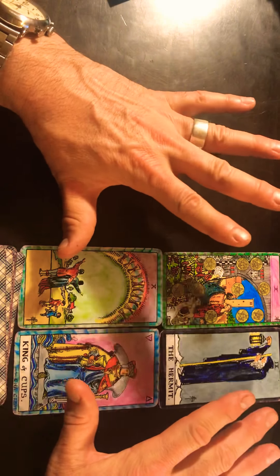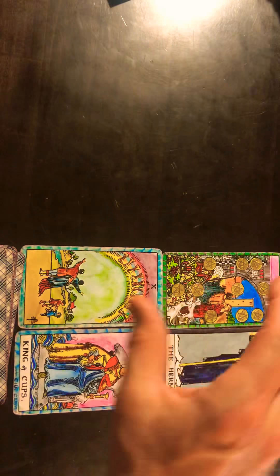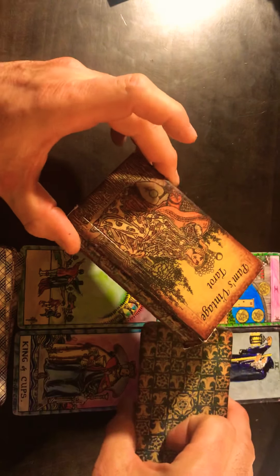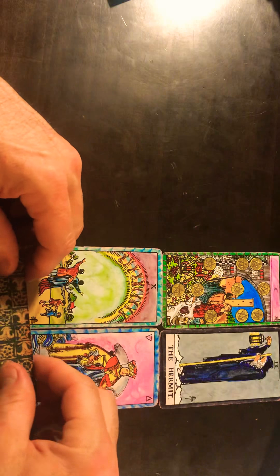Now that is for the conscious understanding. For the subconscious — or the unconscious, it really depends on how you want to phrase that. Being a hypnotherapist, I had to do this spread because I just love so much the subconscious programming of what we find ourselves in. For the subconscious cards in the four elements, I'm going to be using this Pam's Vintage Tarot — it's just a killer look. So I'm going to put that right on top of the other deck.